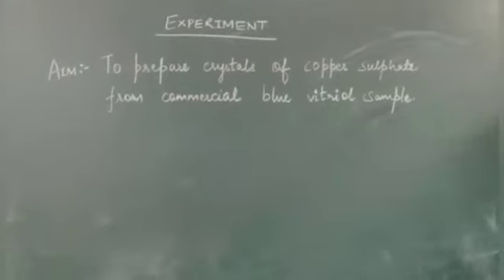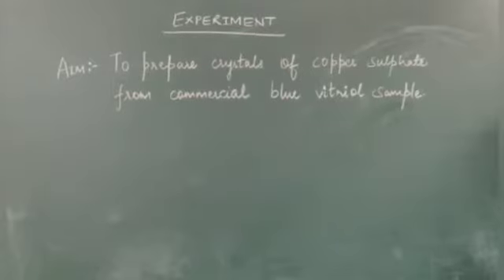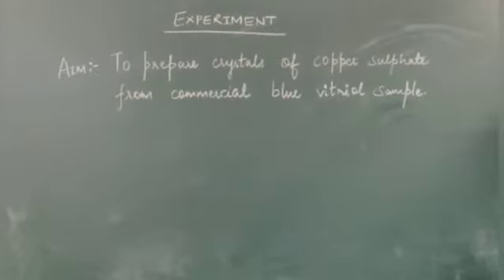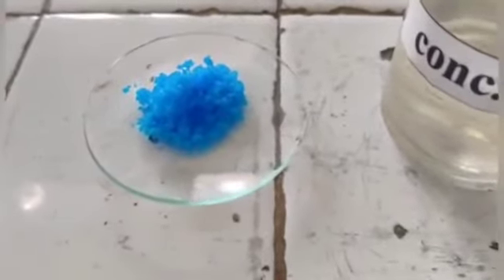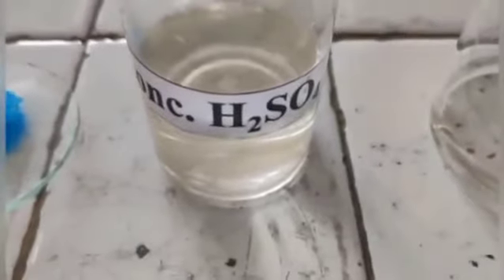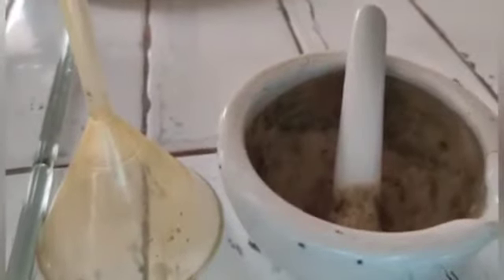Hello students, today we are going to perform another experiment. The aim of the experiment is to prepare crystals of copper sulphate from a commercial blue vitriol sample. Materials required for this experiment are copper sulphate crystals (impure), concentrated H₂SO₄, a beaker with distilled water up to 20 to 30 ml, filter paper, glass rod, funnel, mortar and pestle.